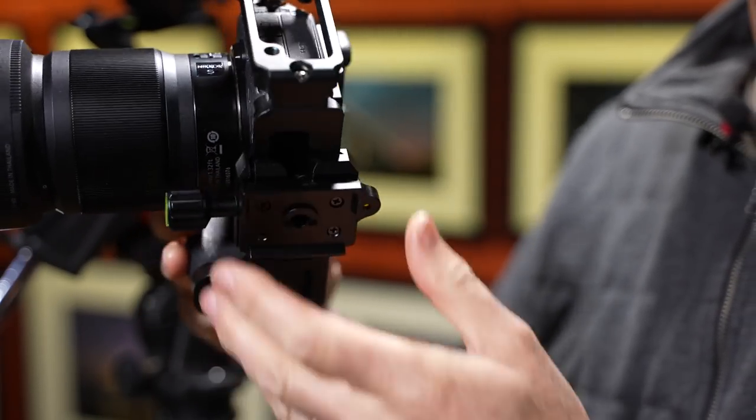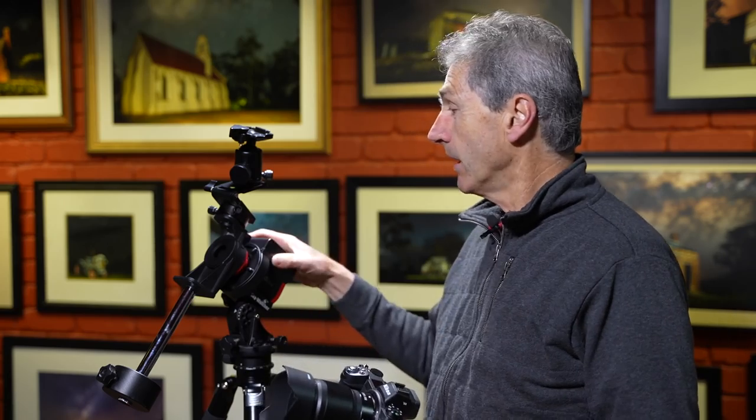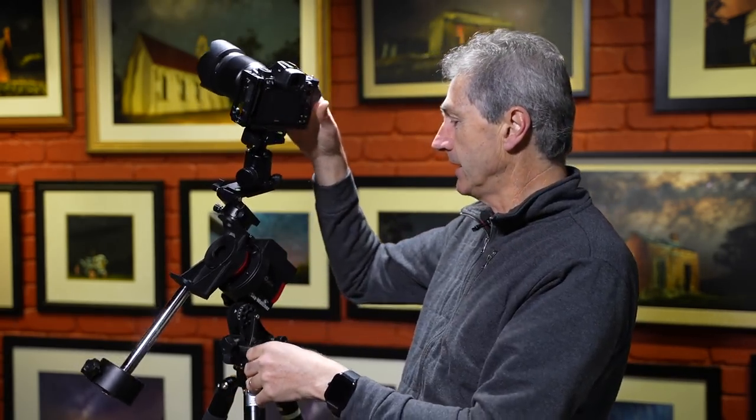I've got it fitted here at the moment with the 50mm f1.8s lens, and I'm going to be shooting with the 50mm and also the 35mm f1.8 lens. The other exciting thing is I'm going to be using the Star Tracker. Here is my iOptron Sky Guider Pro, and I'm going to be shooting with this combination.